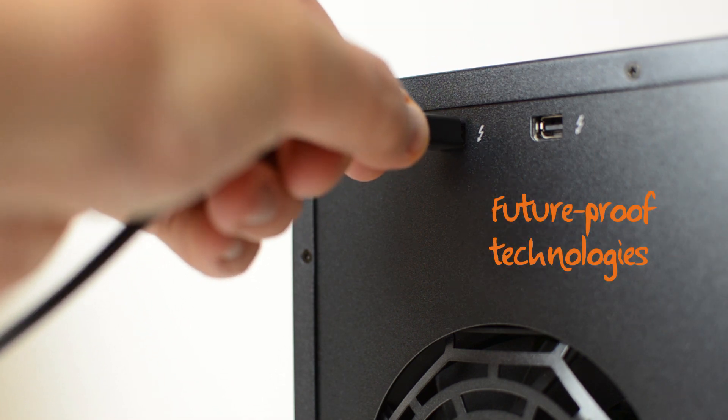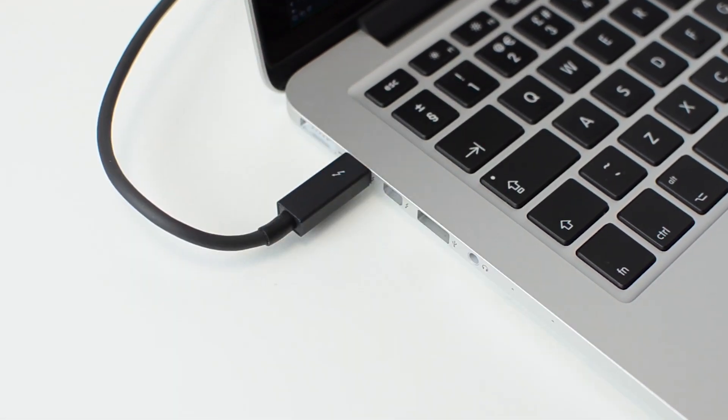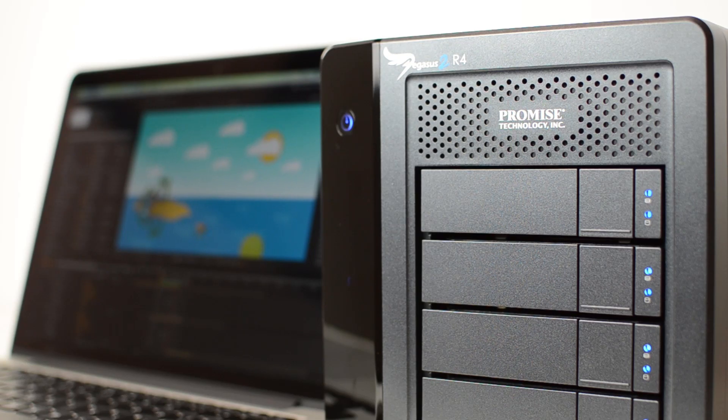The key thing about Pegasus 2 is it's packed with future proof technologies so there are no bottlenecks. You can simply plug and play over Thunderbolt 2, the fastest IO ever introduced on a Mac, to take advantage of the extreme speeds that the connection allows — up to 20Gbps.